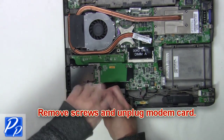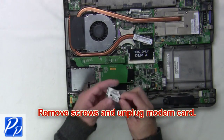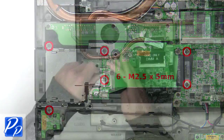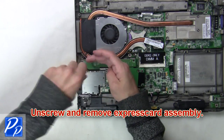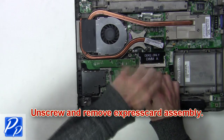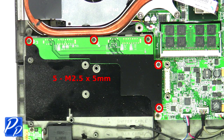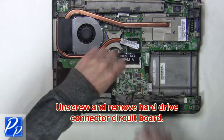Now remove screws and unplug the modem card. Now unscrew and remove the express card assembly. Next unscrew and remove the hard drive connector circuit board.